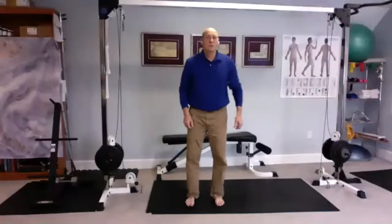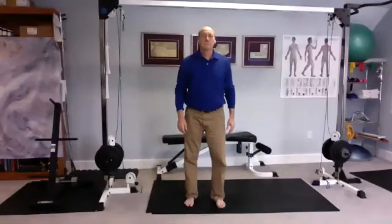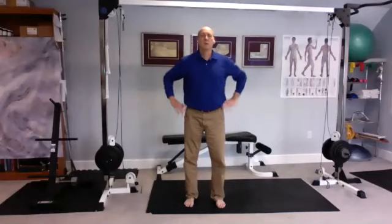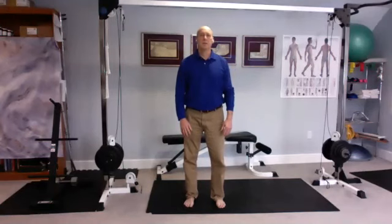Let's go into our wuji stance. Feet about shoulder width apart, knees slightly bent. Bring your hips forward just a little bit, flattening the back. Relax the shoulders, let your arms come down in front of you. Feel like the top of the head is being lifted upward, elongate the spine.